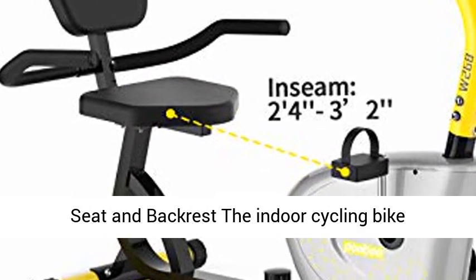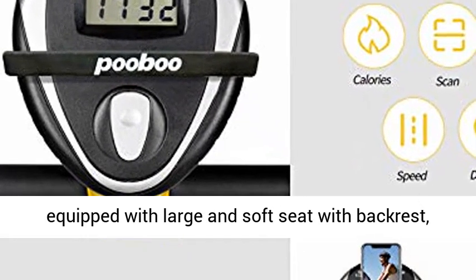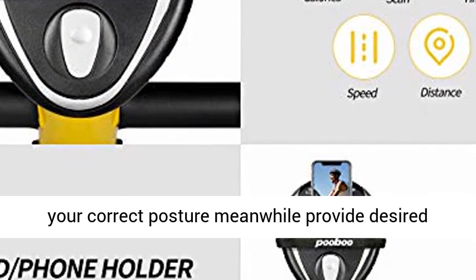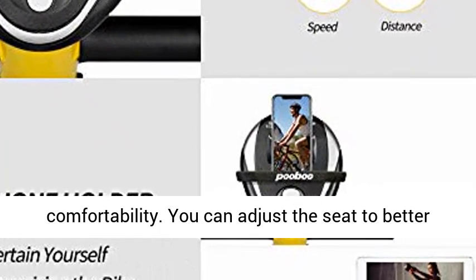Comfortable Seat and Backrest. The Indoor Cycling Bike is equipped with a large and soft seat with quick backrest, which can better support your hip and back, ensuring correct posture while providing desired comfortability. You can adjust the seat to better fit your body.